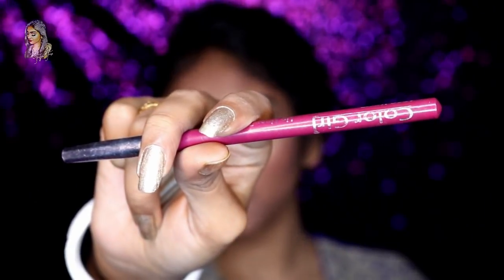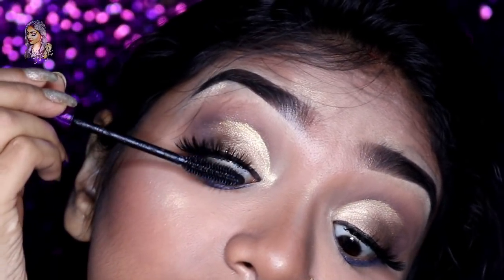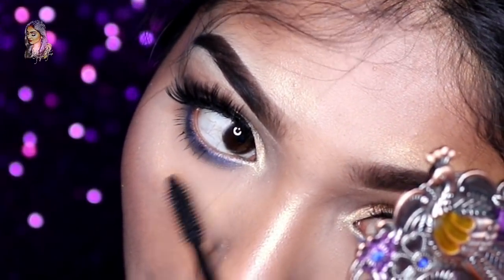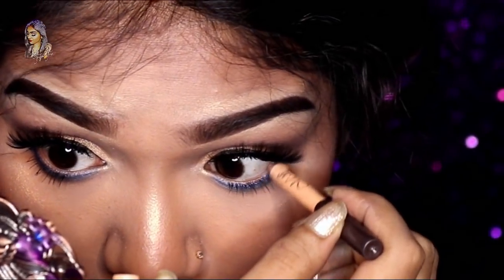I will apply the lipstick — first I will line with a lip liner in a wine shade and draw my lips. Then I apply C.A.T. London Glitter Flip shade. Then I apply Moon Gator Lipstick in shade Naked Beige. Finally, the nude eye look will be completed.